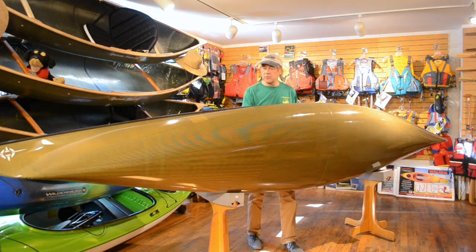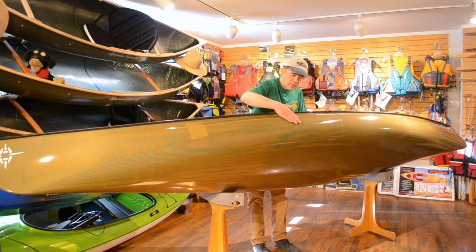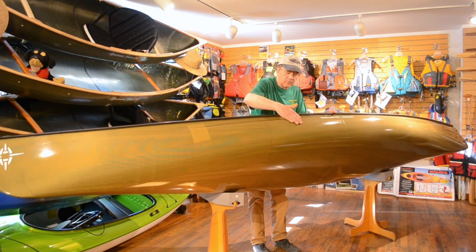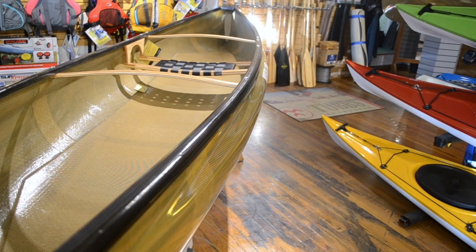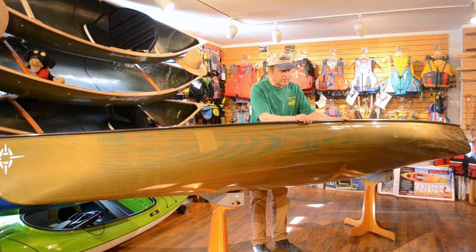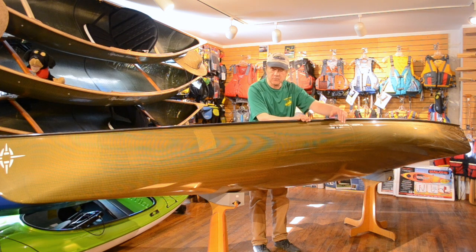Northstar — or Dave Yost, the designer of this boat — builds in what we call shouldered flare. The boat flares out to the side, giving it the secondary stability we need when leaning it over. But just before we get to the gunwales, it tucks in. That's the shoulder part, or what some of you might refer to as tumble hull. This allows the boat to stay dry from waves coming up the side, and also lets us get our paddle stroke nice and cleanly to the side of the boat without extending too far out.